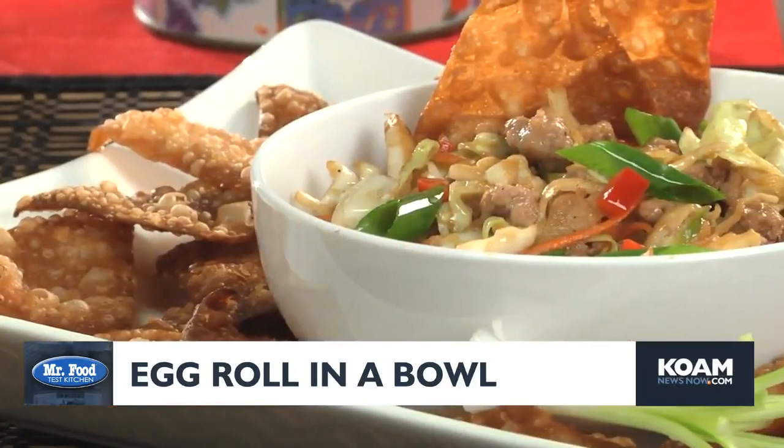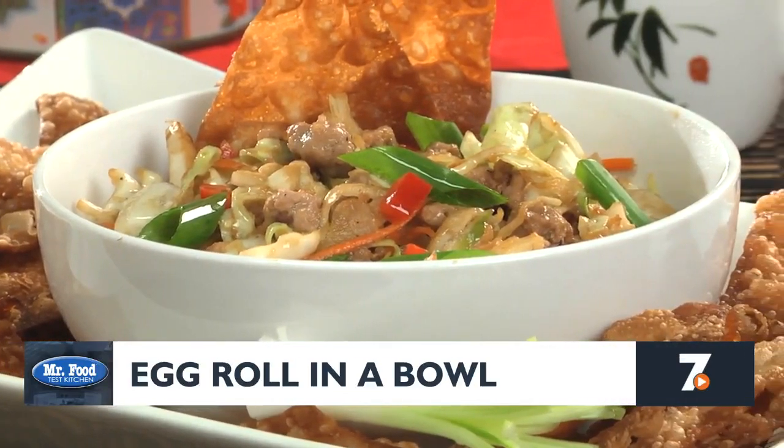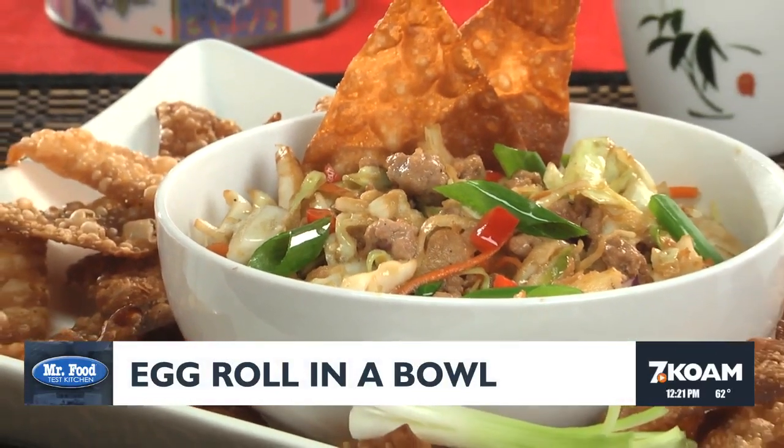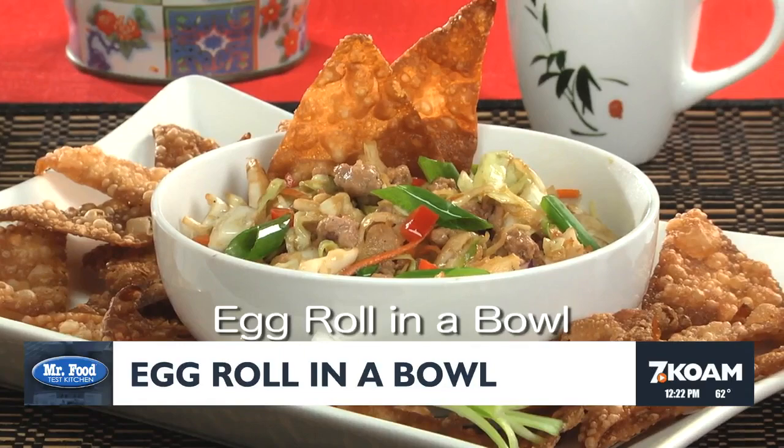There you have it — the taste and the crunch of egg rolls served up in a bowl for a novel twist. And whether you serve this as a hearty lunch or as a fun change of pace dinner, you can't miss. As always, the recipe for our egg roll in a bowl is online now.